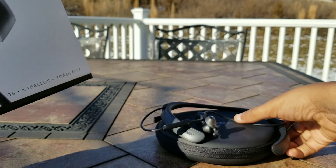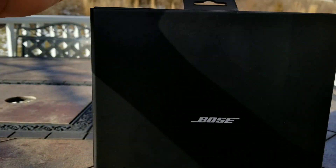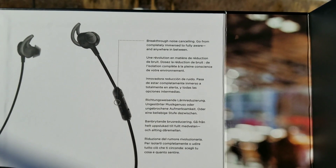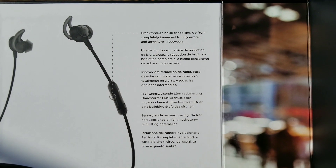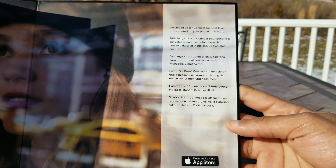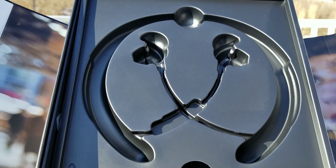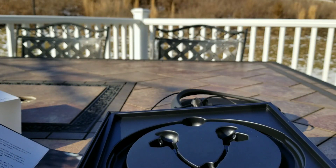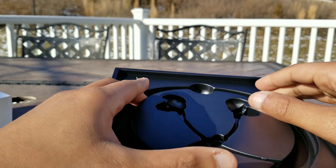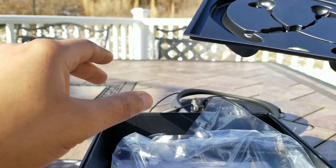I want to quickly show you what's inside the box — it's a pretty nice presentation. It shows you some more information on the product. This side shows you the cool thing about the Bose Connect app, which allows you to pair this product with multiple other Bose earbuds, as well as unlocking more features and updating the firmware — basically unlocking the full potential of this product.